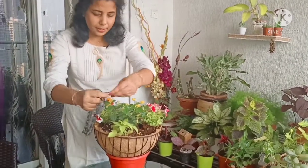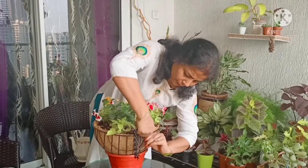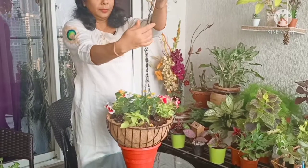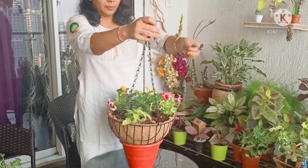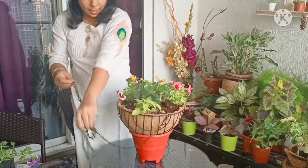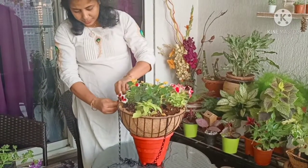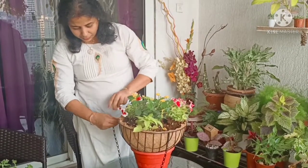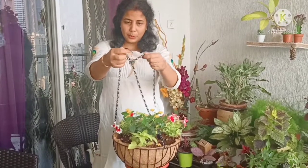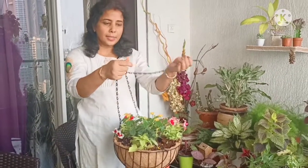Now I'm securing the chains completely. These types of baskets are easily available online, and I will add the link in the description box. It's also very easy to set up. Just keep in mind that you hang it in a spot that receives at least 8 hours of good direct sunlight.